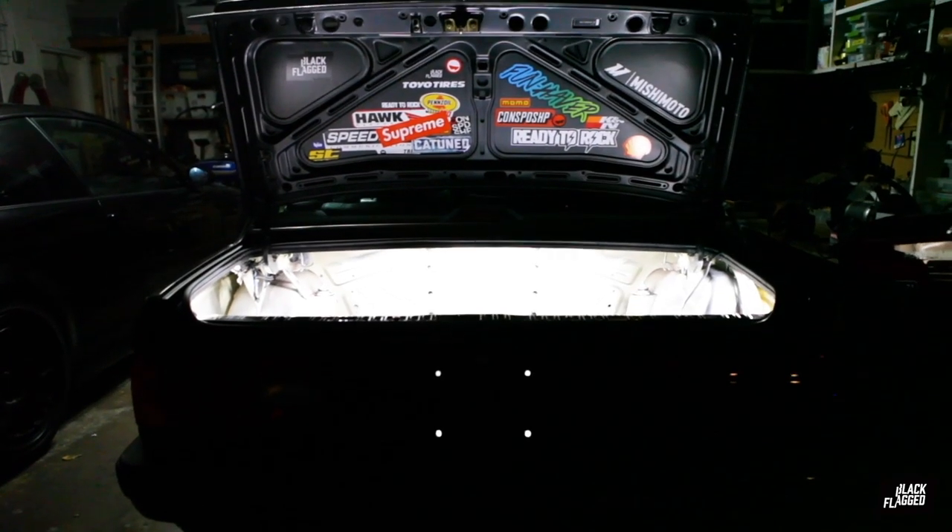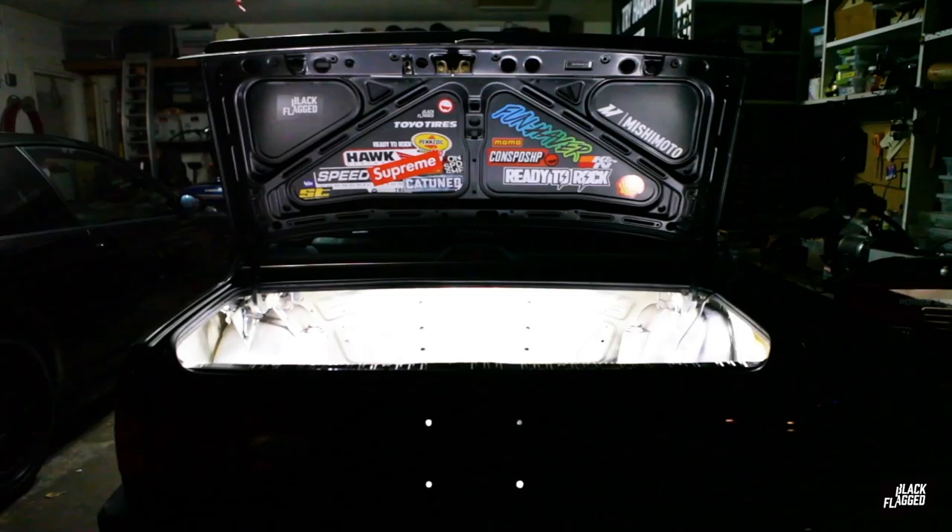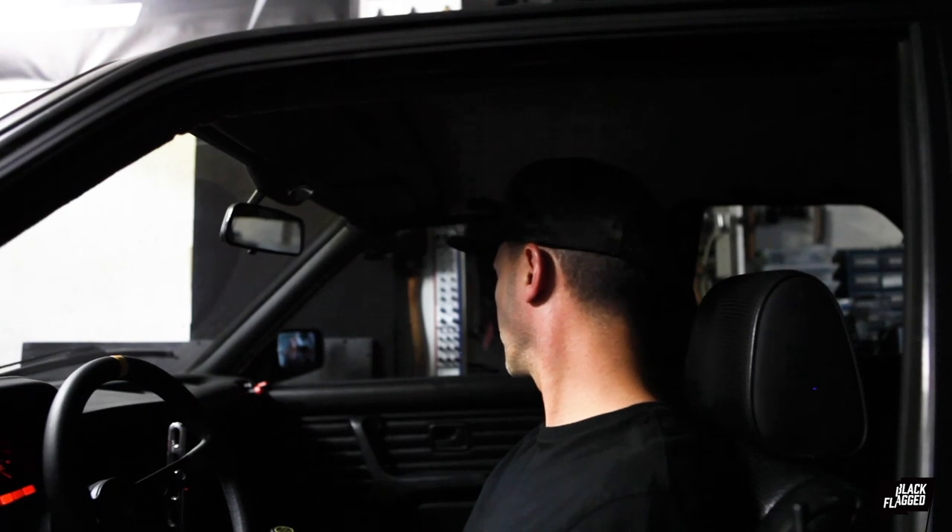I also installed some LED lights in the trunk and engine compartment, brightened things up. I think I want to do a little more in the engine compartment, but I'm not sure where to put everything. That's about it — just been doing some work, keeping things clean.